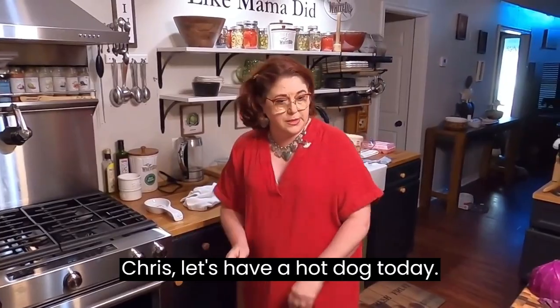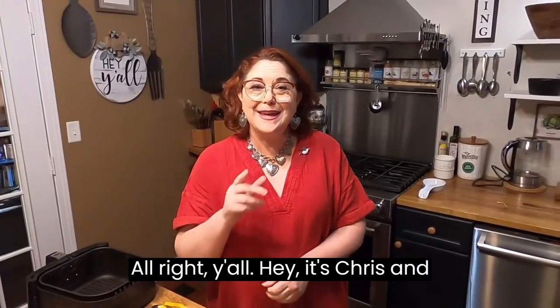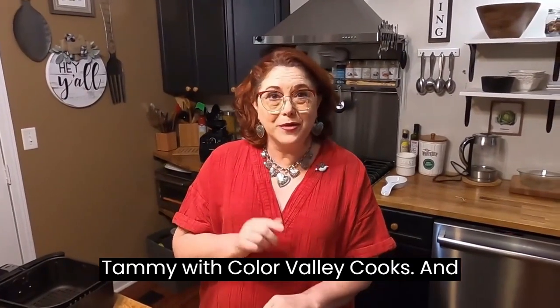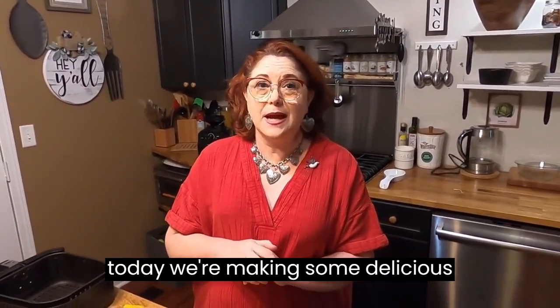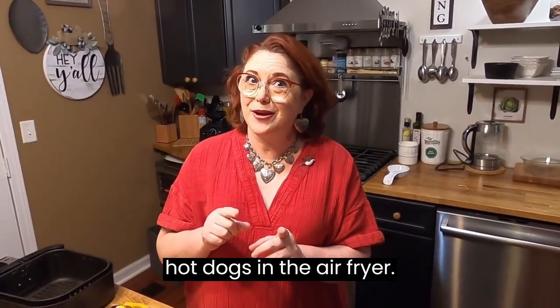We need to use this purple cabbage. Let's have a hot dog today. Hey, it's Chris and Tammy with Collard Valley Cooks, and today we're making some delicious hot dogs in the air fryer.